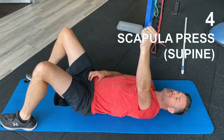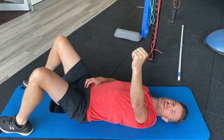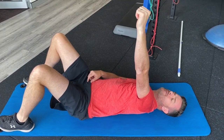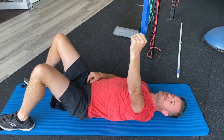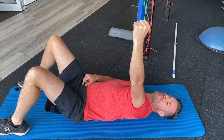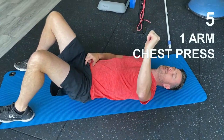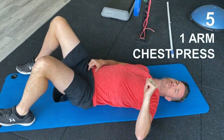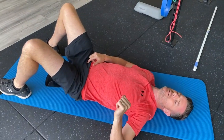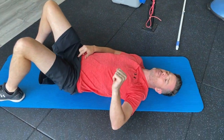Scapula protraction can start — scap pressing using gravity. It's just active range of movement with no weight. Make sure you get the full retraction, full protraction, and aim for a little bit of external rotation movement with that. Then you can progress straight into an actual chest press — obviously no strengthening load, just getting that movement going, getting those muscles working before you start loading up the bands in later weeks.